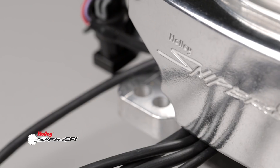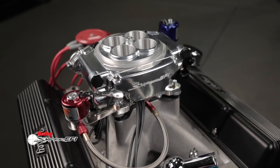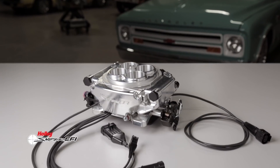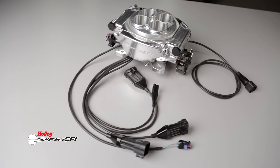If your combination doesn't make four-digit power, Holley also offers a 4 injector 650 horsepower Super Sniper for lower horsepower applications using a power adder, or if you're just needing the additional sensor inputs and outputs not available in the base Sniper EFI system. So when you're serious about making low cost power on EFI, look for Super Sniper EFI to give you the best available option.